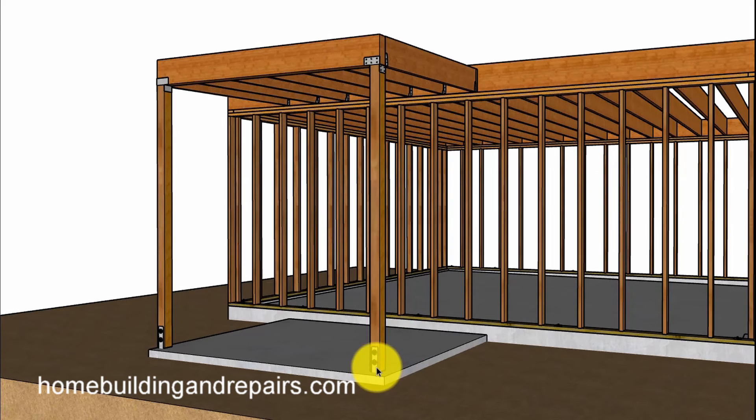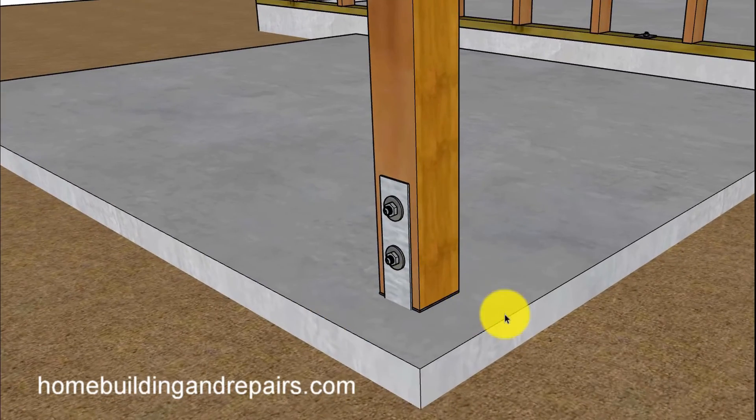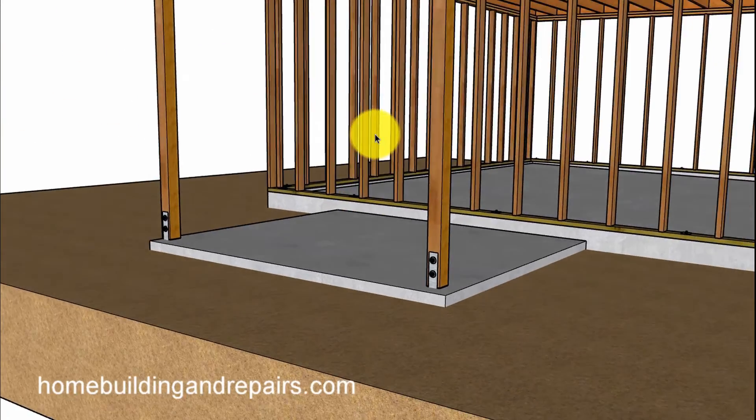I also wanted to show you how you could lower the base connectors — that's something you might wonder about from the previous example. As you can see here, these would have a footing underneath them but they would sit on top of a patio slab. So anyway, that is it for this video.